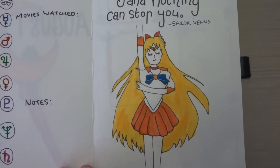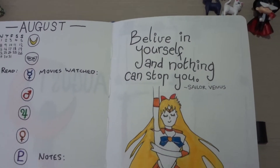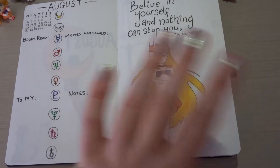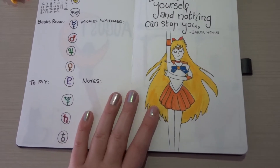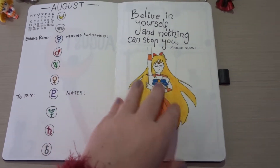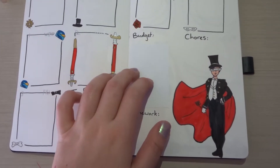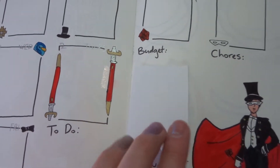Then the next one, I've got a Sailor Venus quote saying 'believe in yourself and nothing can stop you.' I'm quite proud of this. Ignore any hands — I can't draw hands. Can anyone? I'm so jealous if you can. I sort of just got these images off Google and copied them out. I haven't glued this on yet — I made a huge mess, so I've got to put this on.